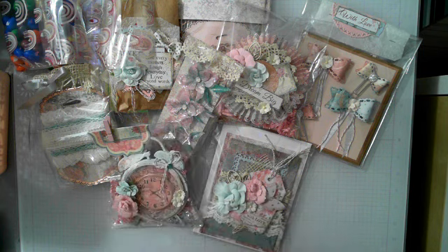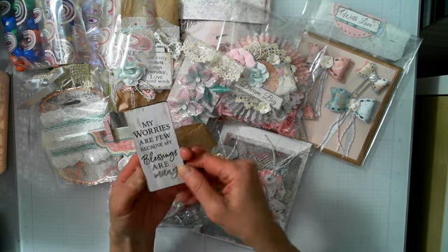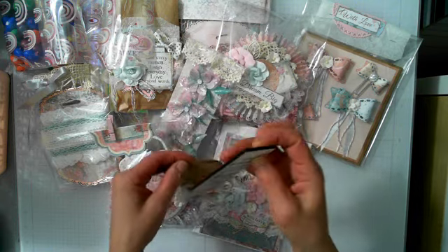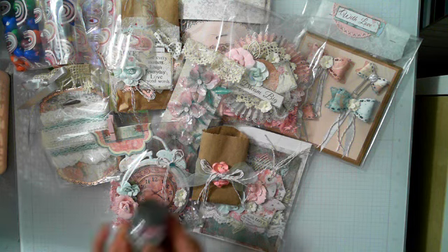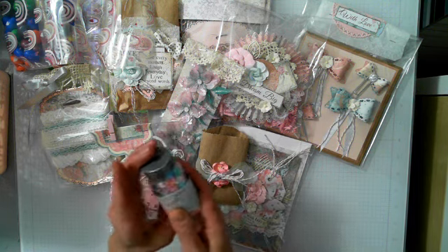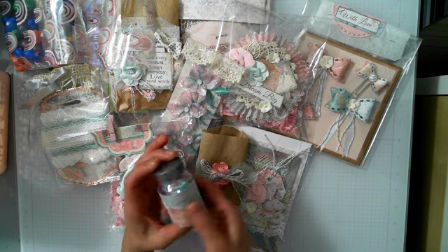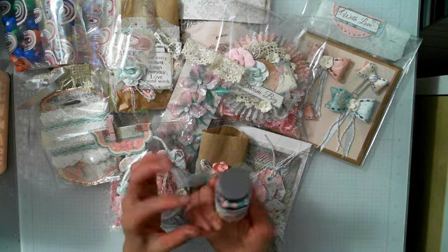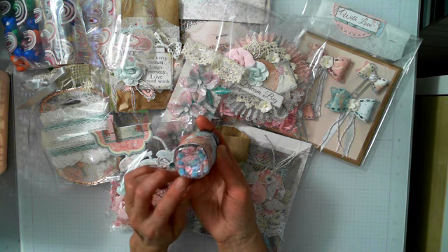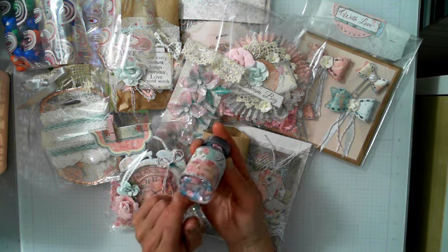I included a little magnet package that says 'My worries are few because my blessings are many' — that was an extra. Then here's my sequins pack. I wrapped it in scraps from the collection I used and mixed in some sequins. I didn't have the right mint color so I added a light blue instead.